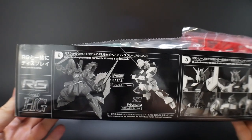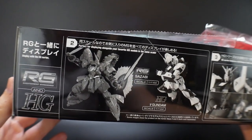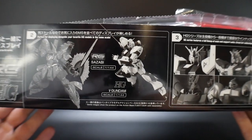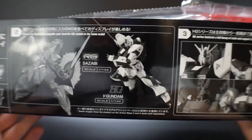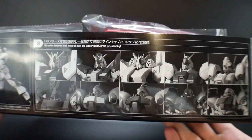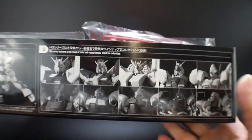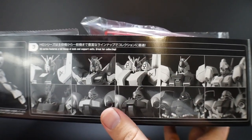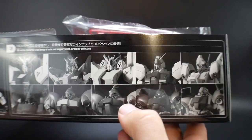Pretty much all Real Grades are going to have some kind of information on the inside of the box. Right here it just kind of shows you the RealGrade in comparison with the High Grade Nu Gundam — they're both in the same exact scale. I'm pretty sure this is just going to be a little bit bigger than the High Grade counterpart. Looking over here, you basically see some comparisons of the different suits — you got the Nu, this is Zabi, and you got the Hi-Nu up here and you got the heavy weapon system version.